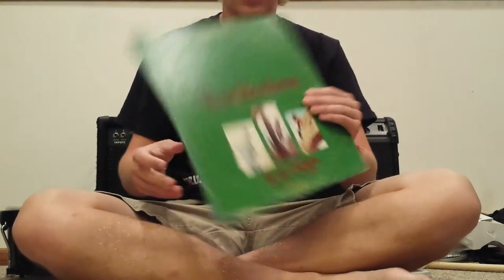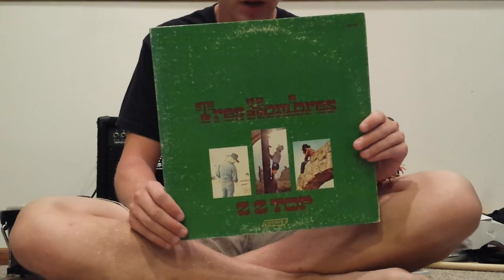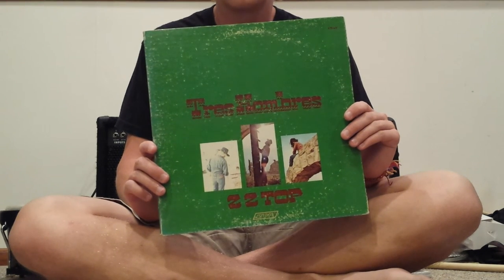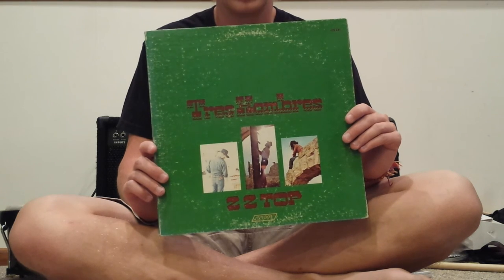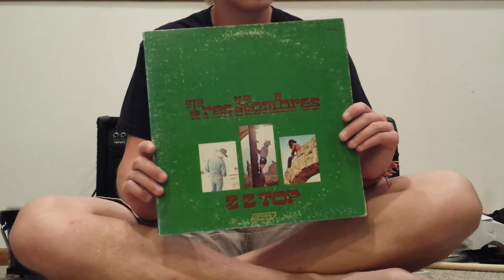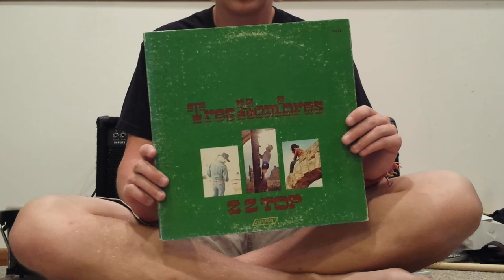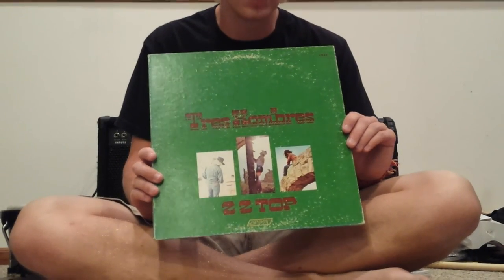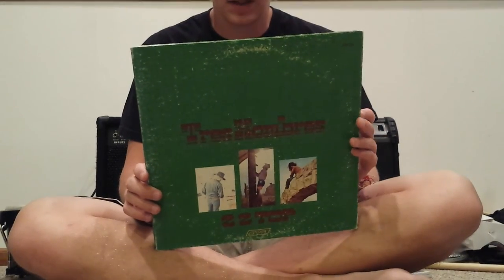And finally, we have a rather shabby copy of Tres Hombres by ZZ Top. I really like the early ZZ Top — I don't mess with too much of their stuff once they get into the 80s. I think the 70s stuff is really where it's at. I've been really trying to find ZZ Top's first album and Rio Grande Mud, but those two you don't see very often. I found this one for a pretty good price, so I bought it. I'd been trying to get my hands on a copy for a while, and it's a really good album.